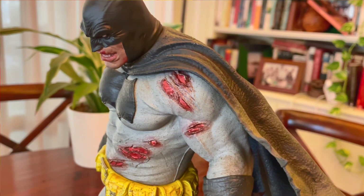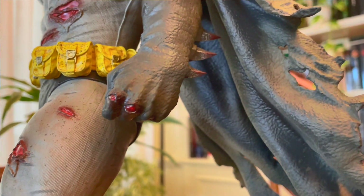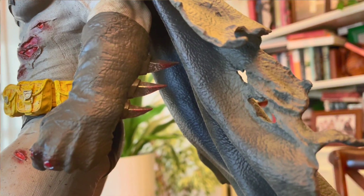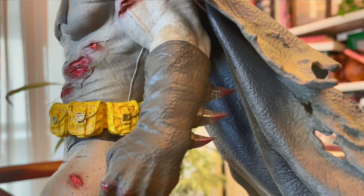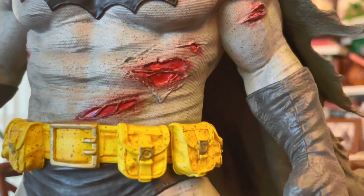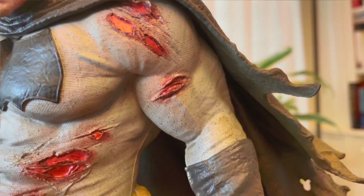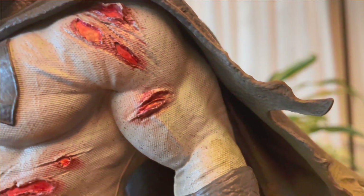The texturing looks really great on the upper body. The yellow really pops on this piece, and again there's lots of blood — so if you're not into the blood part, this might not be the statue for you. The price point is $680 and it is shipping right now from Sideshow. I'll put the link in the description below if you're interested.